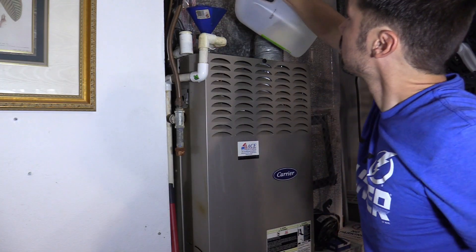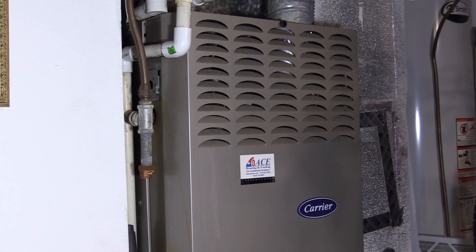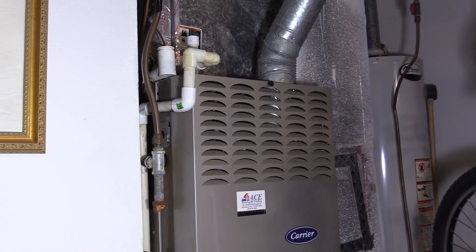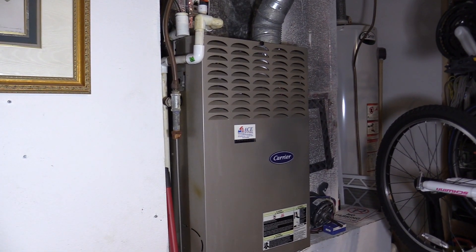I'm adding a quarter cup of distilled vinegar to prevent clogs in the drain line. It's running smooth so far — see how long it lasts. It is 20 years old, so who knows.